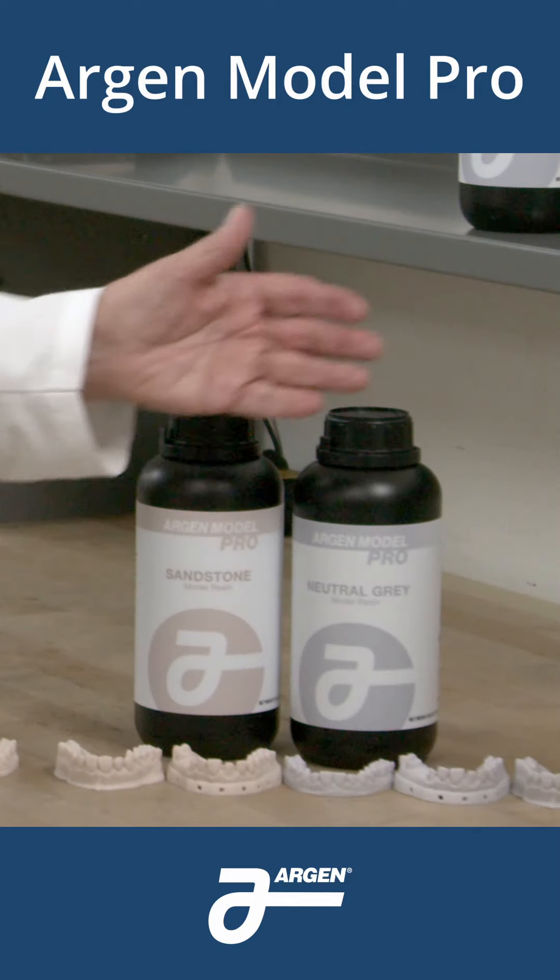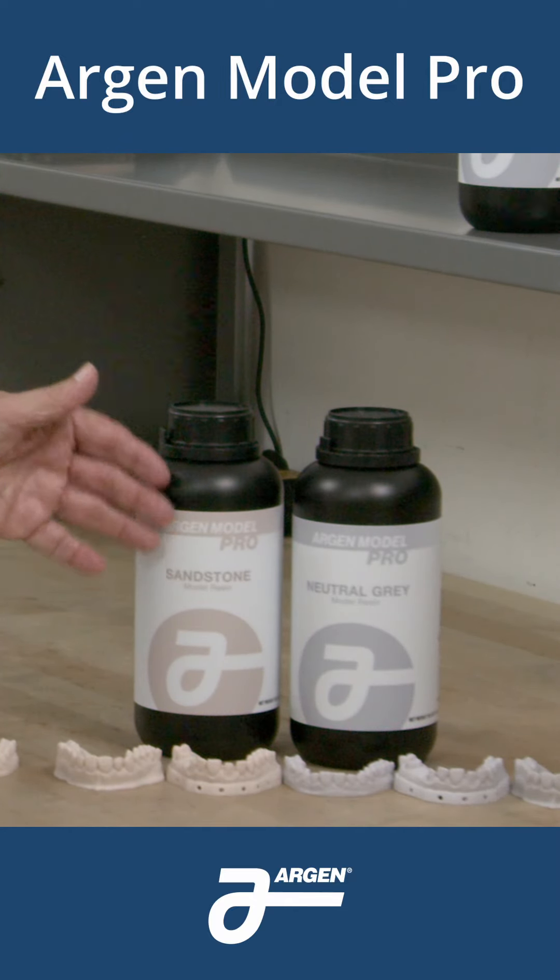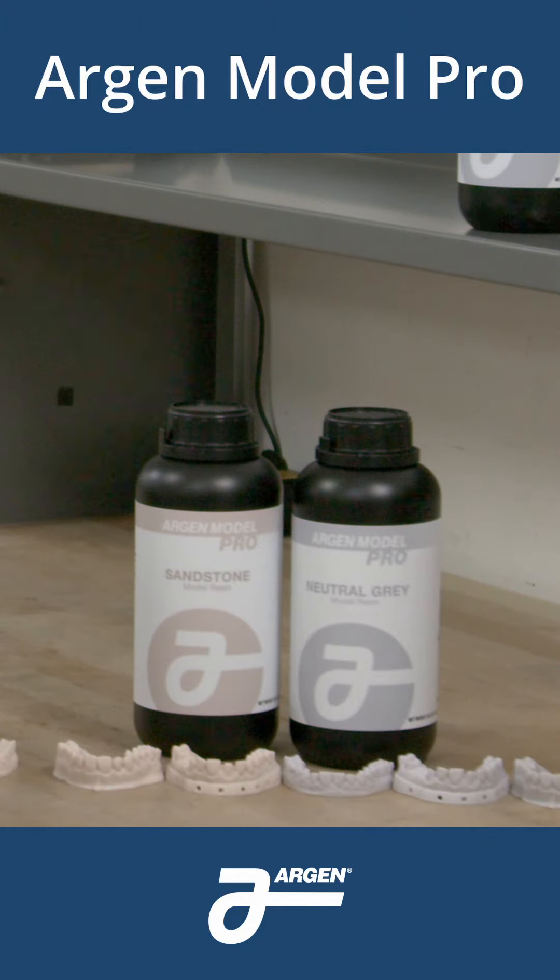It comes in two colors: a neutral gray and a sandstone. Notice the sandstone is not the reddish beige that you're used to seeing.